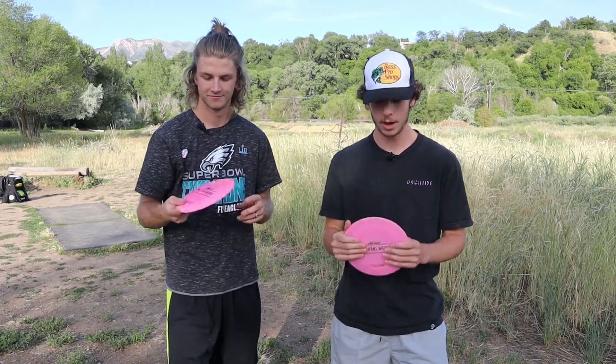What's up? It is Rippin' Discs here with another review and we are reviewing the Paul Macbeth Hades from Discraft. Let's get to it.